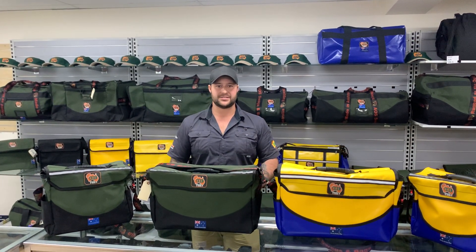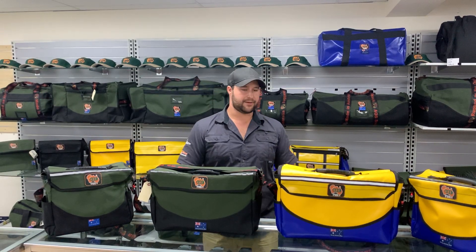Make sure you go to your tool stores, driving stores, camping stores, and they will have our Aussie Outback Supplies Aussie-made bags. Check them out — cheers guys!